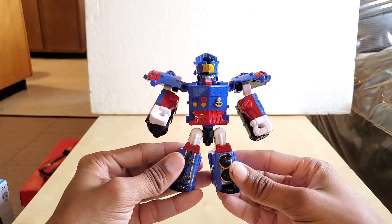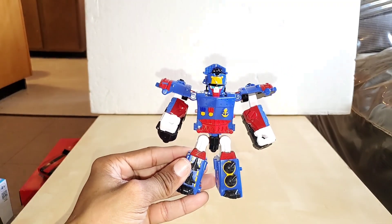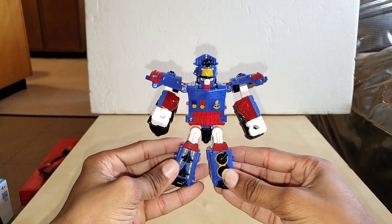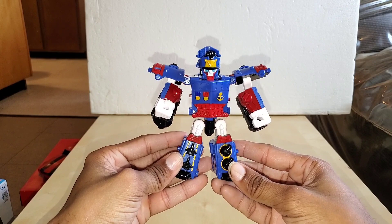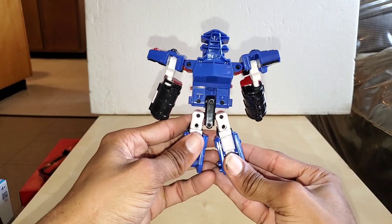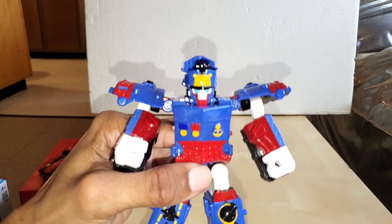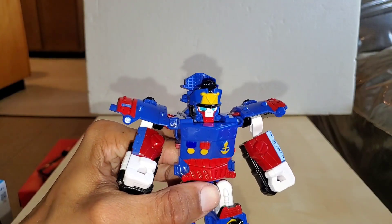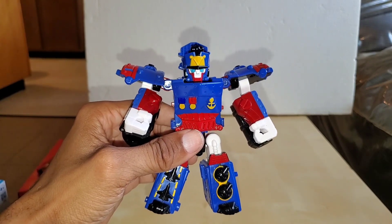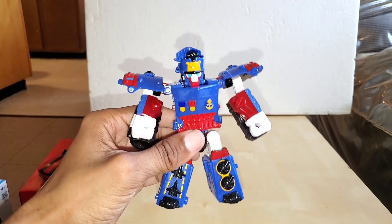This is what the figure looks like from the front — you can see all the colors. Here's what the figure looks like from the side, from the back, and from the other side. Here's a close-up — that's the best I can do with the light on. You can barely make out his lips there, but it's there, trust me.